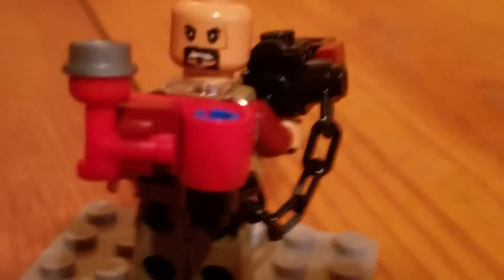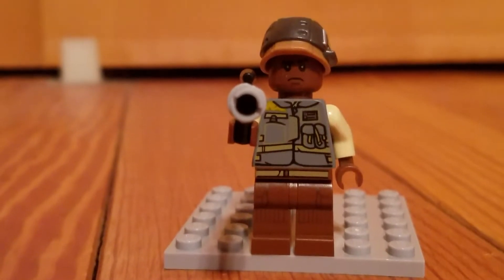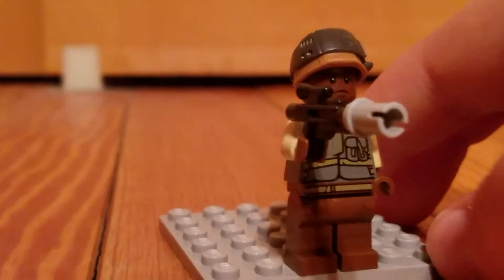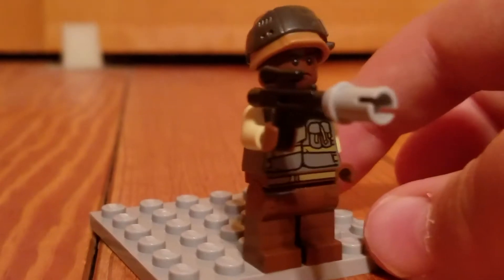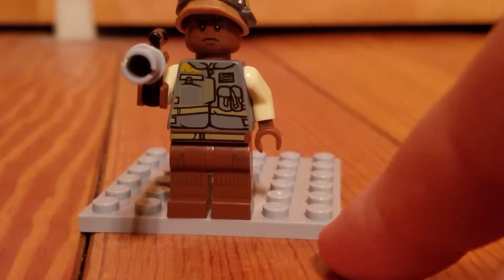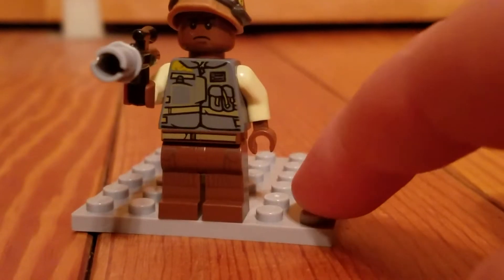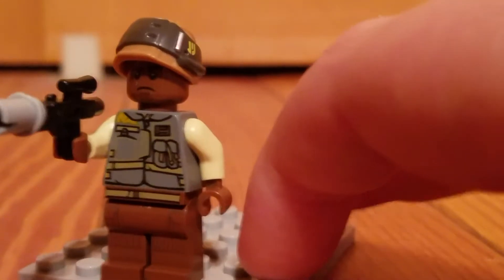There is back printing on the head and there is a second face. Let's get to our second minifigure — next up, we have a rebel soldier. He has a classic blaster. No printing on the legs, just a little bit at the top and some where your knees would be. He has a very odd uniform and a helmet that is a little different. A little back printing.